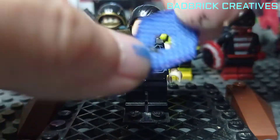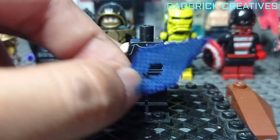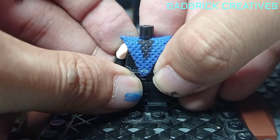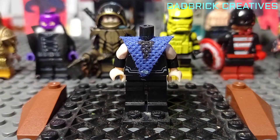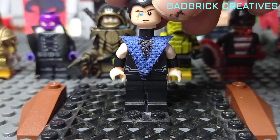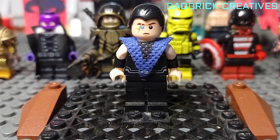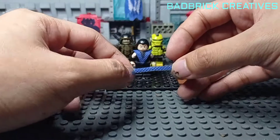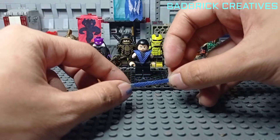Let's try fitting this one. There you have it. Next, you have to cut a piece of strip like this for the belt part.